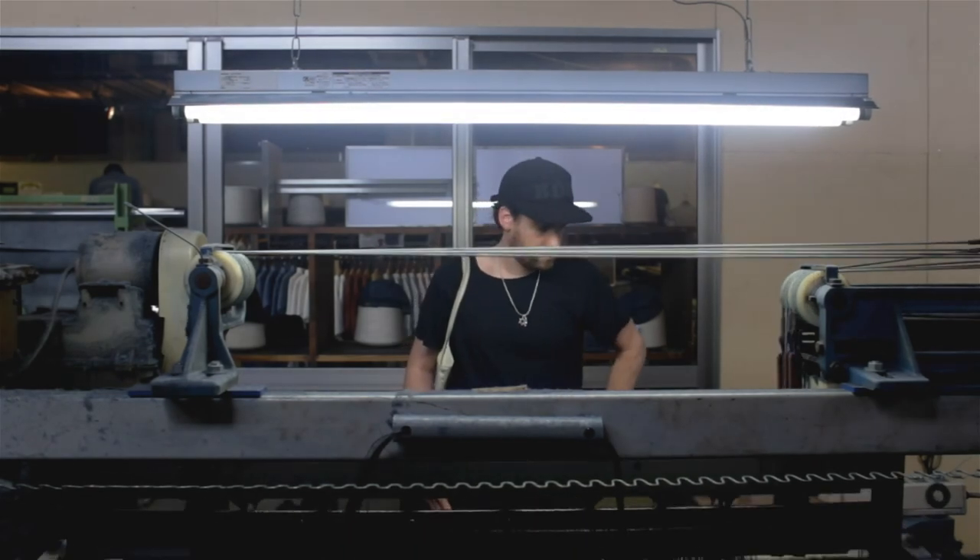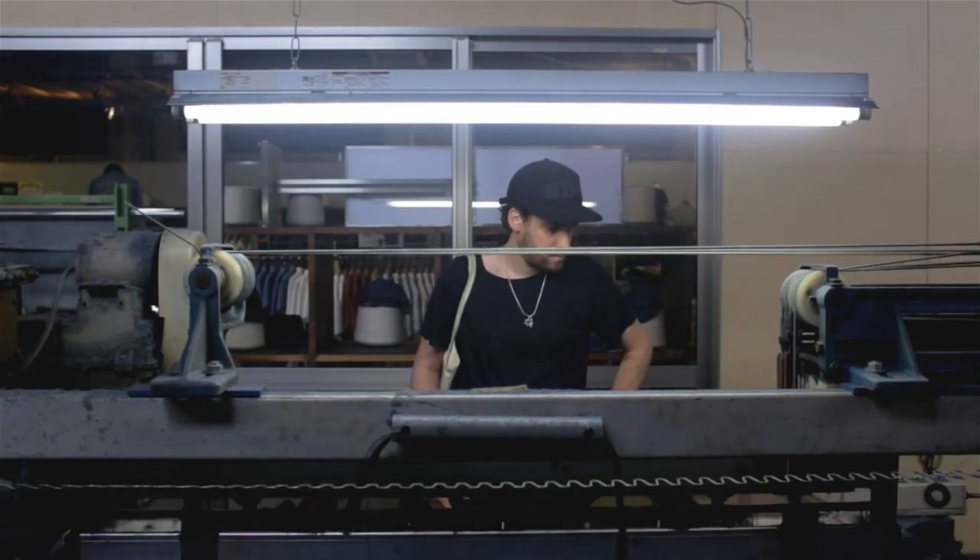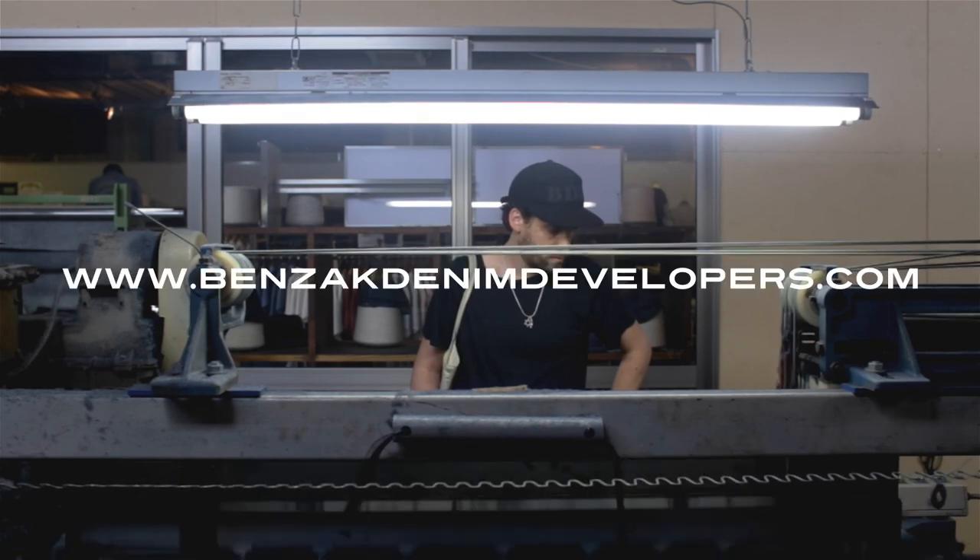So these were the 10 most important details of a pair of BDD jeans. Thanks for watching. For more info go to the BDD website.